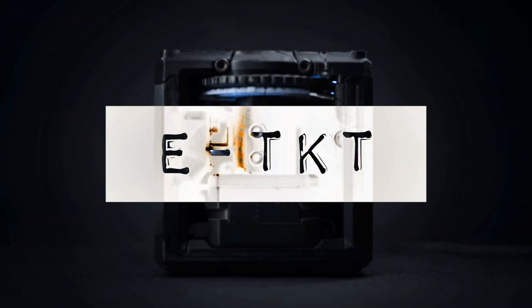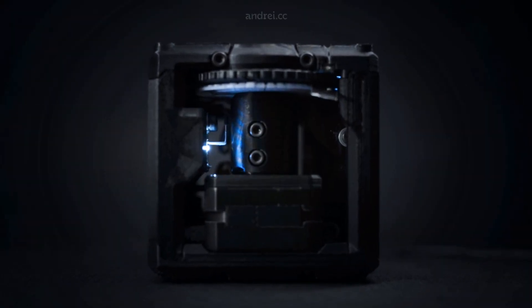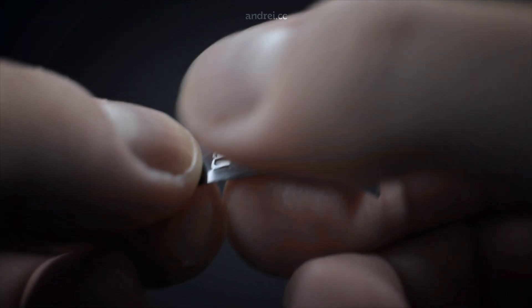H-Cat is an open source label maker that combines both old and new technology to create ubiquitous embossed labels.